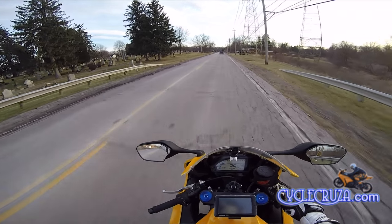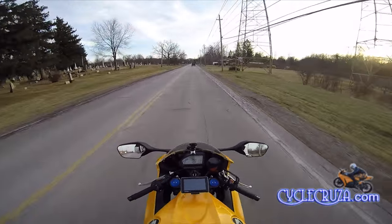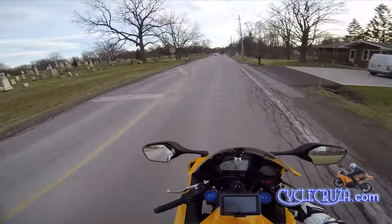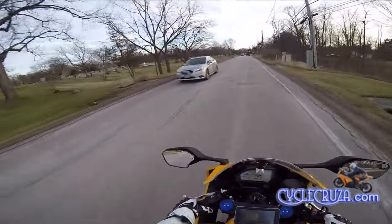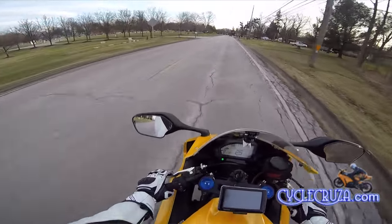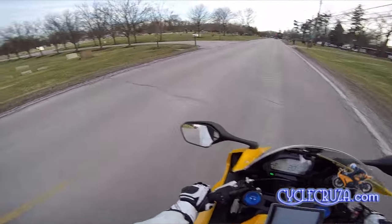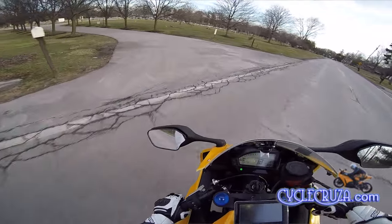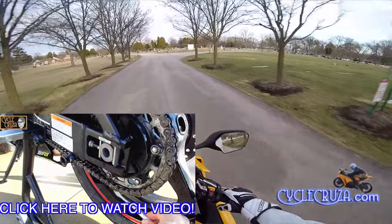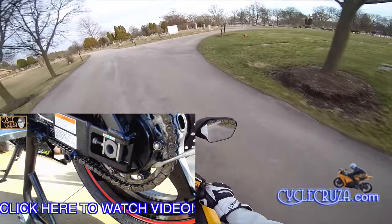A viewer asked me about chain maintenance — as far as adjustment, how much slack there should be. That's something that's very important for you to pay attention to. You definitely want to keep up with your chain. I've done videos on how to clean and lube your chain. That's something you want to be doing often. I do it probably about every 300 miles or so.